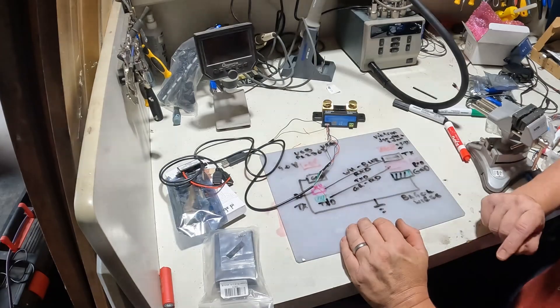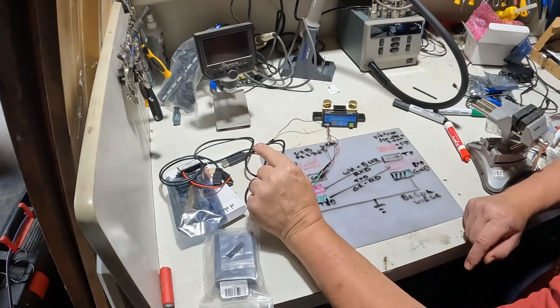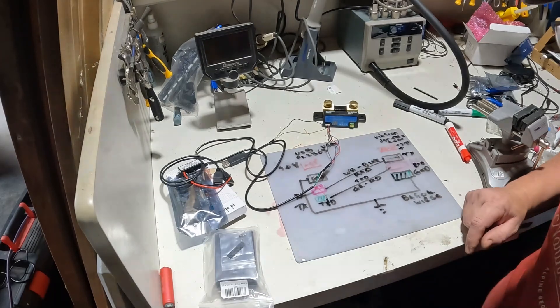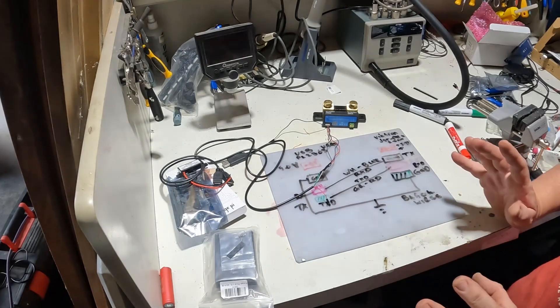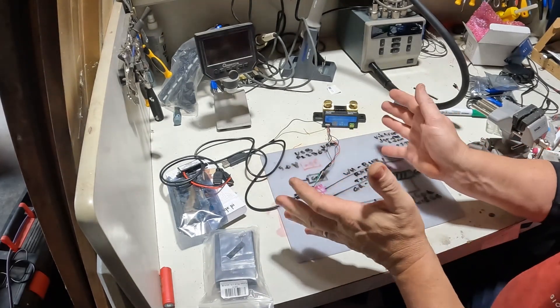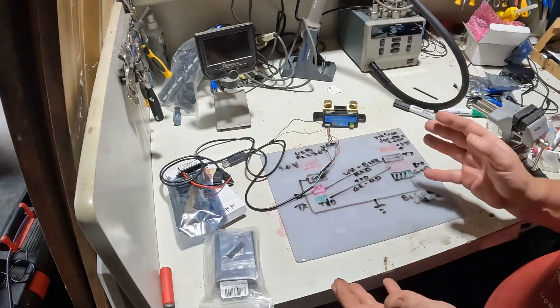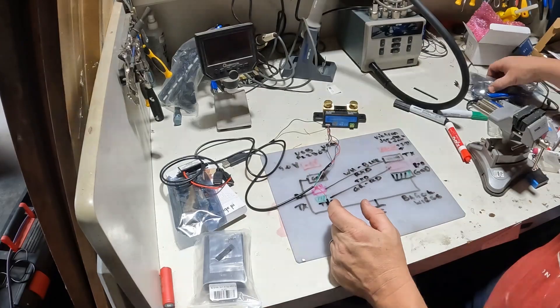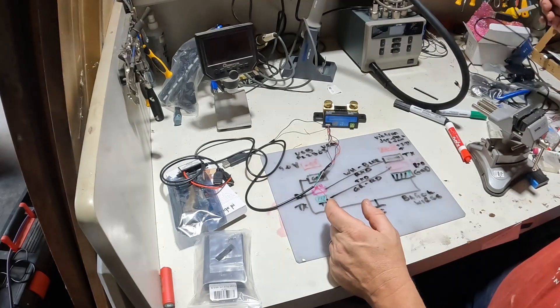That is how you hook up your VE Direct to your USB, and it is the simplest and cheapest way to do it. Buying the cables online will cost you an arm and a leg.